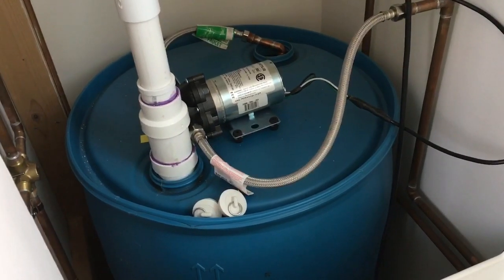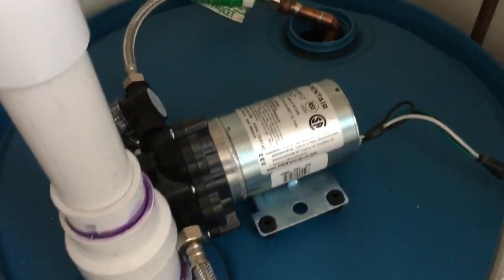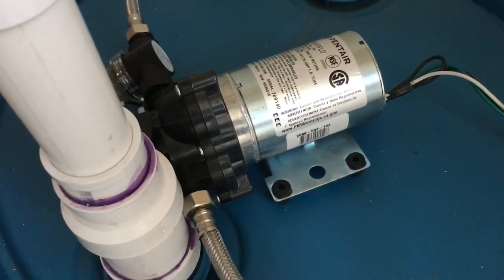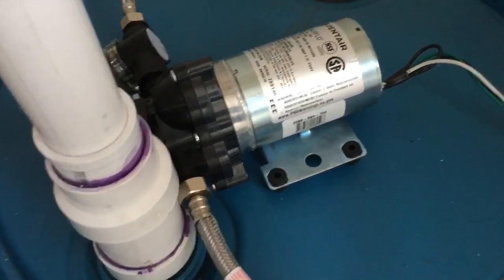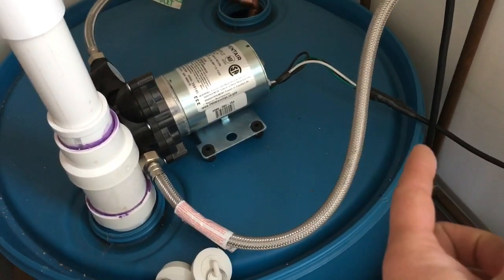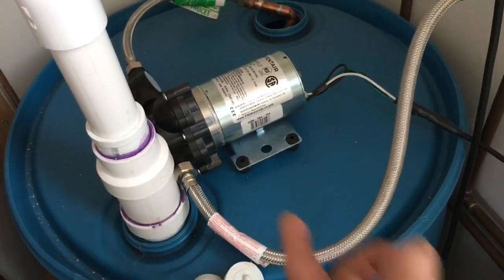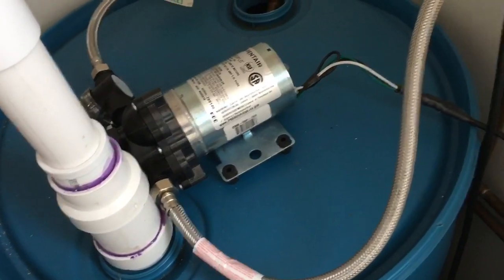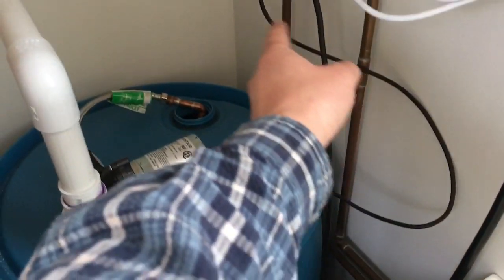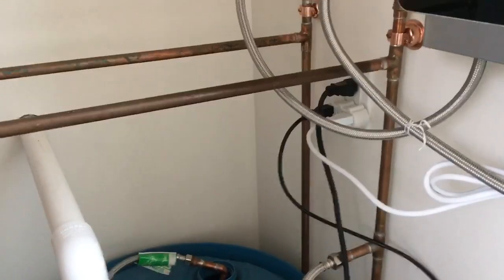We're pumping the drum out with this - I think it's a Shore Flow, it says Pentair on it. Anyway, it's a 120 volt AC water pump - instead of DC, people use them in RVs. This one happens to be an AC pump, making it easier to install. It's been spliced with an old computer wire going into the outlet over here, and there's a GFI circuit there.